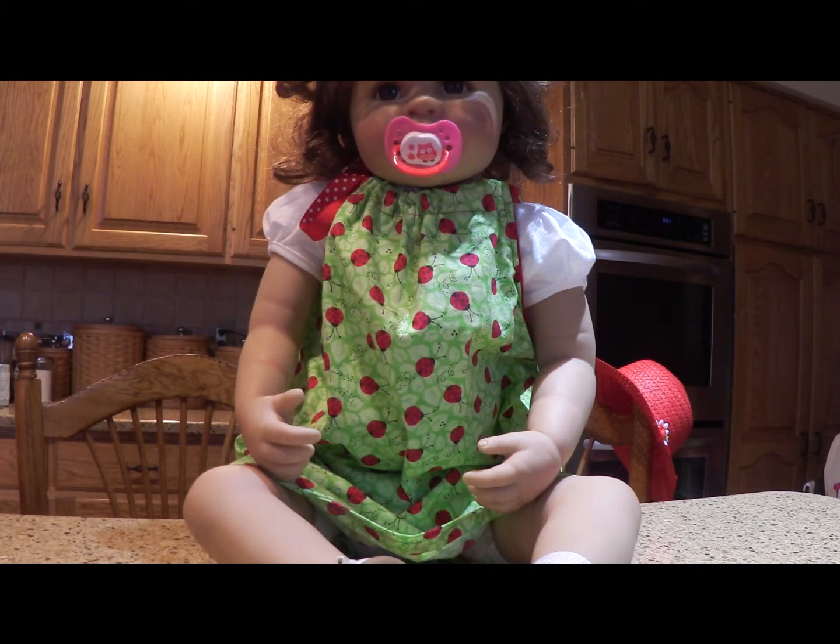I said I was ready to move on to other things, so I thought a pillowcase dress would be an easy way to start. And I'm really proud that I finished it, and it looks good.